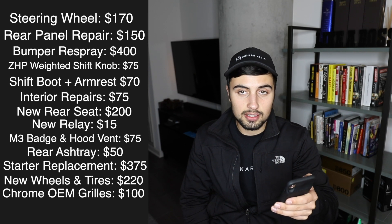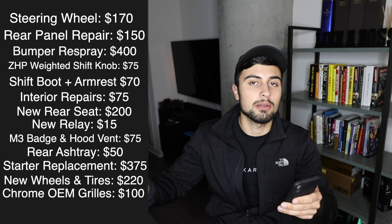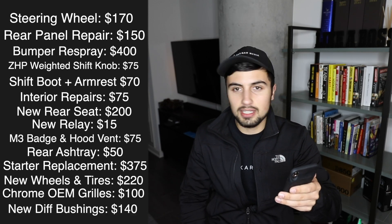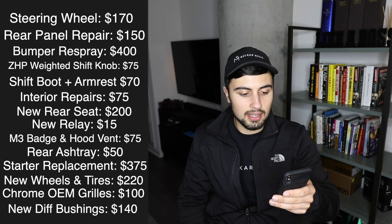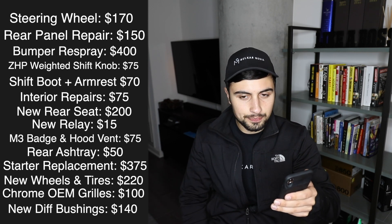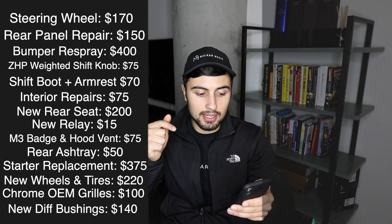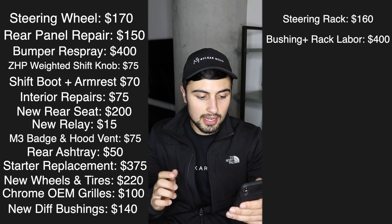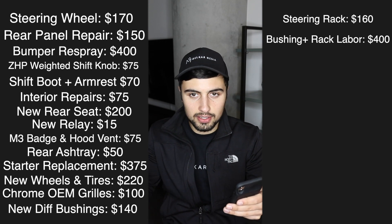Mechanically, the diff clunk — we're still not totally sure on hours, but we're almost done. The ECS polyurethane bushings cost $130 plus $540 to ship. Then me and Ethan are working out a deal for labor — probably around $400 to $500 for that and the steering rack as well. The steering rack itself was $160 used, from the same car we got the rear seat from.